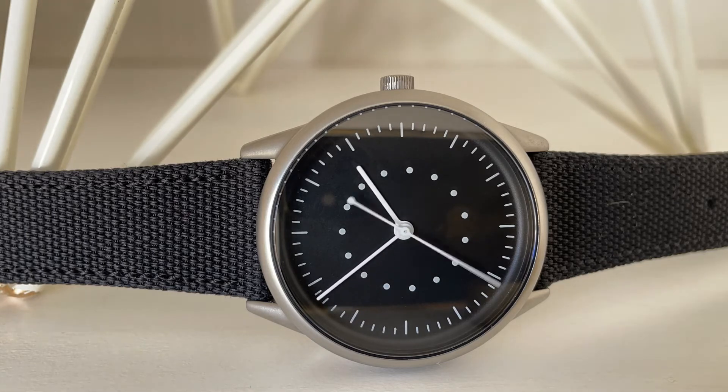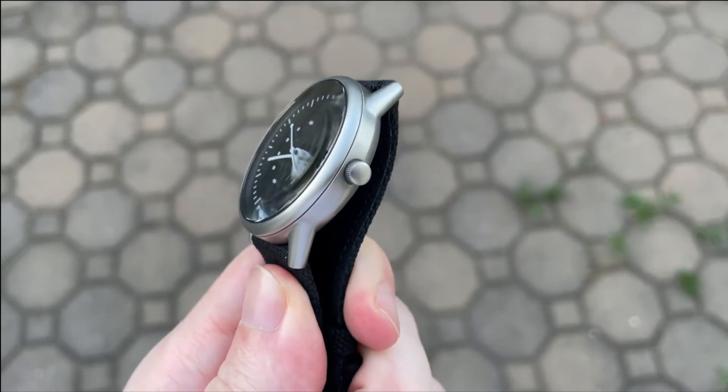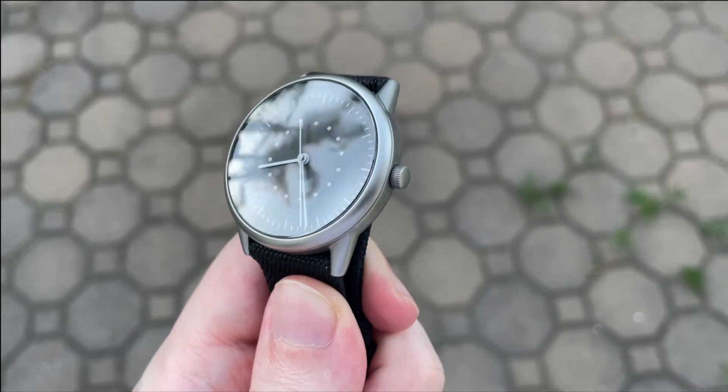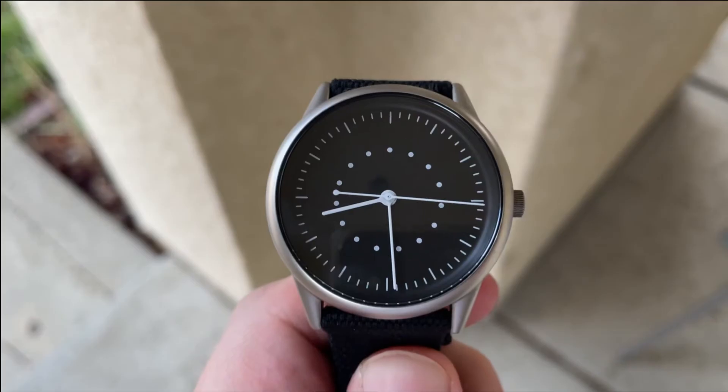For cons: not using lume on this watch was a huge missed opportunity. I would also like to see a slightly larger crown. Finally, while it's a very minor nitpick, I wish they had used the Miyota 9039 so the watch didn't have that ghost date position.